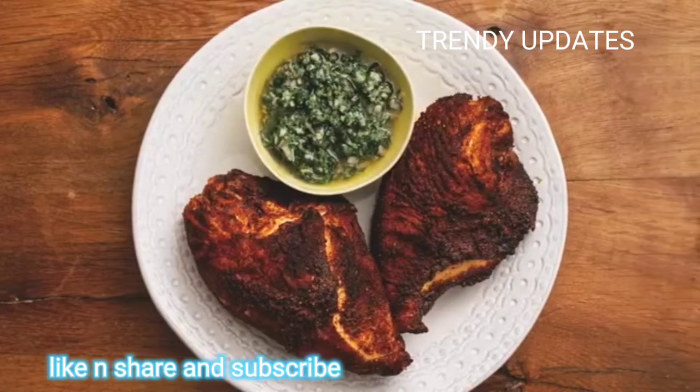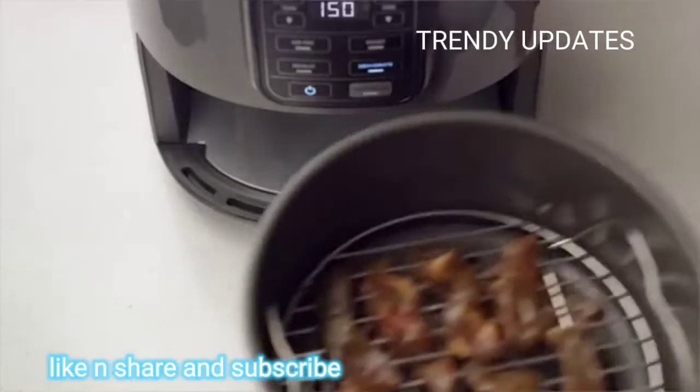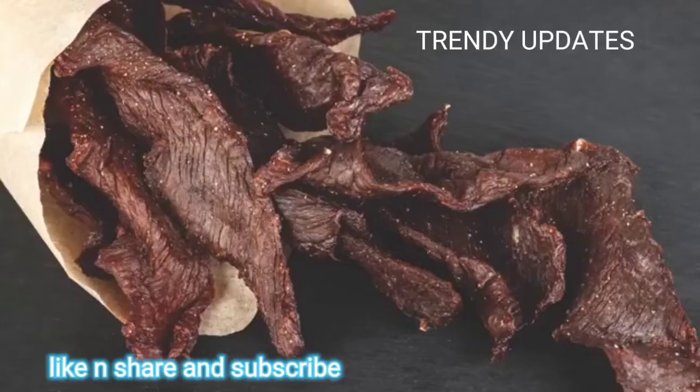The wide temperature range gives you the ability to roast, bake, air fry, reheat, or dehydrate.